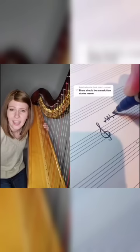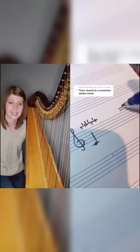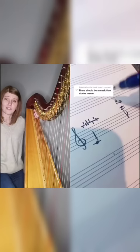Middle C — it's actually going to sound like a C-flat because of my pedals right now. And that's a C. Another C — oh wait, JK, it's actually 8VA way up here.